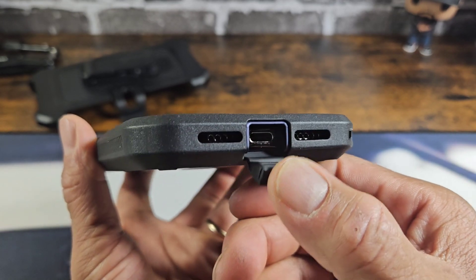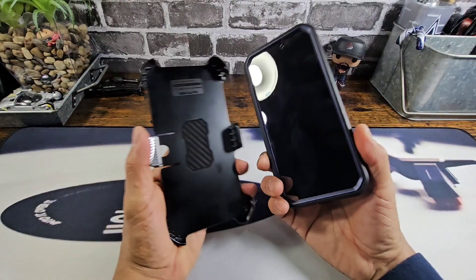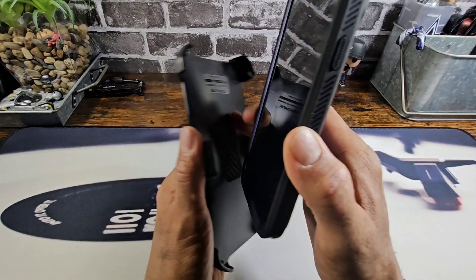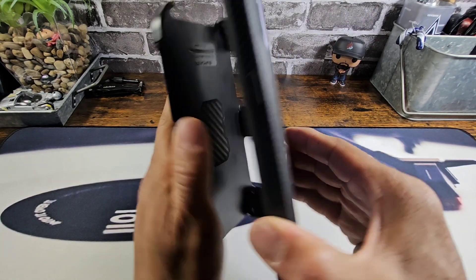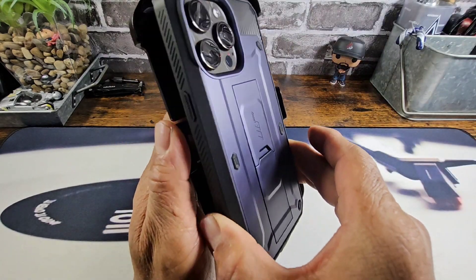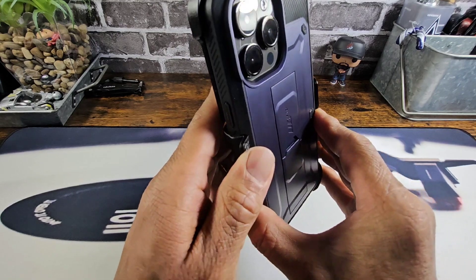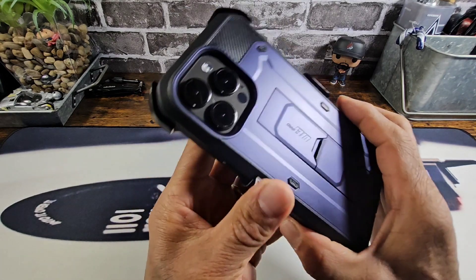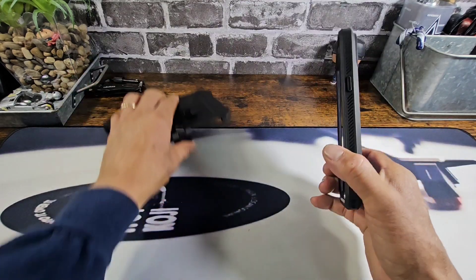Especially for those of you that work in a rugged environment where there's a lot of debris flying around. As far as the holster goes, I would face the display towards the inside back of the holster. Very simple to put in — just place it in sideways like that, and you have this area here that bends back and grabs on to the side of the UB Pro case. That's not something that I use personally, but you may.